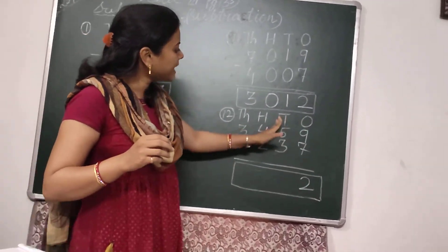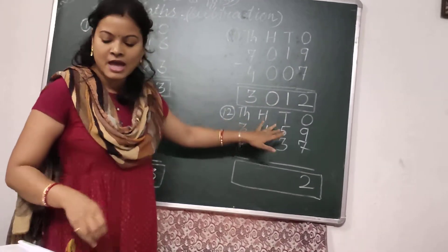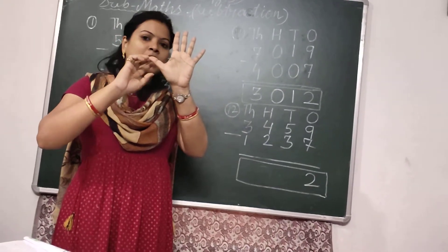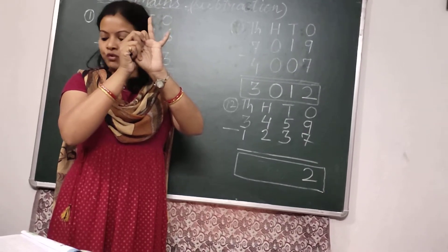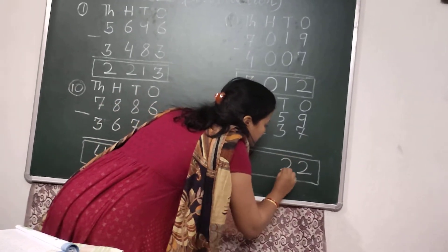Then come to the 10's place. In the 10's place, we have to subtract 3 from 5. I will take 5 fingers and put down 3 fingers: 1, 2, and 3. There are 2 fingers left. So I will write here 2.